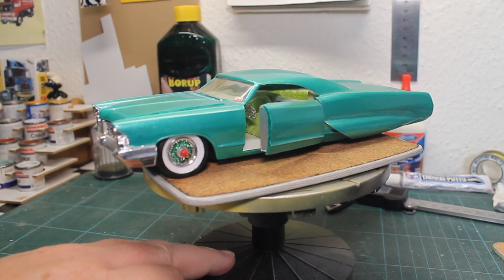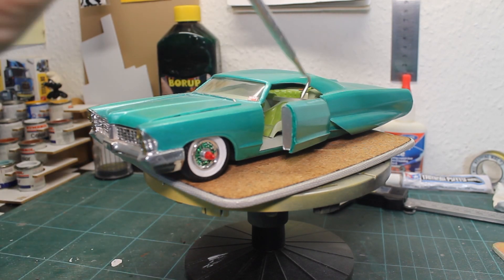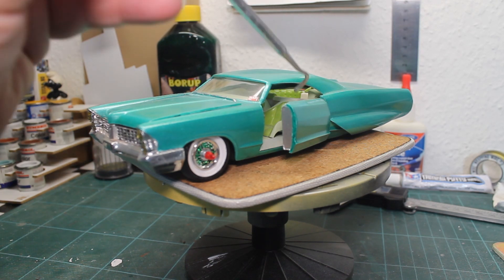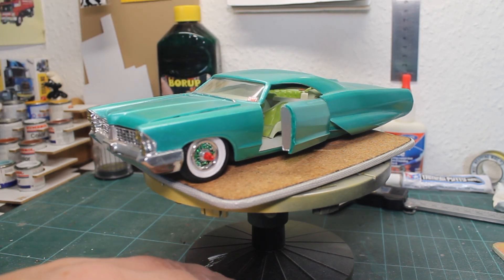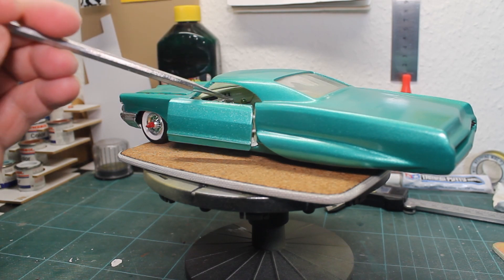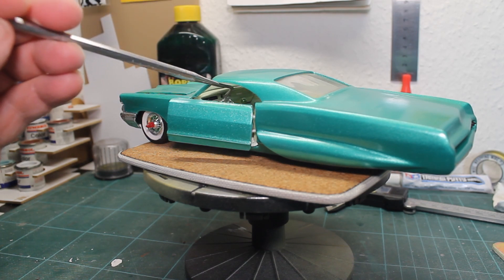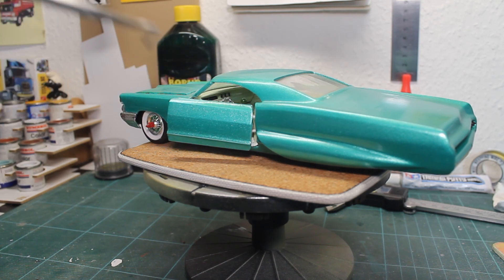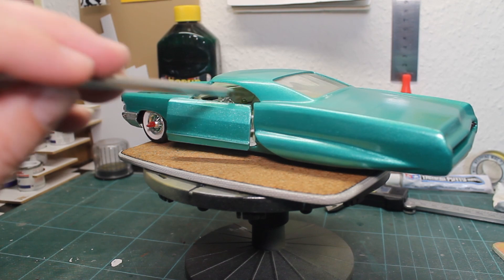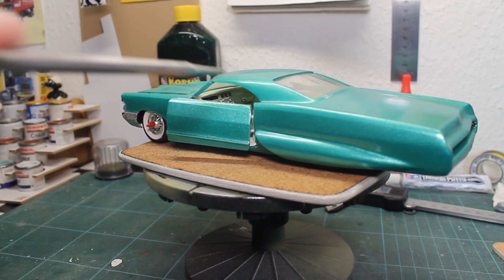The front seats are actually from Monogram's 60 Chevy panel delivery — the Quicksilver. I had an old Quicksilver and I used the seats from that. And there's also an interesting story about the steering wheel, because that's actually made from real silver chain that I shaped and glued together with superglue. So that makes a real chain steering wheel with holes in it.